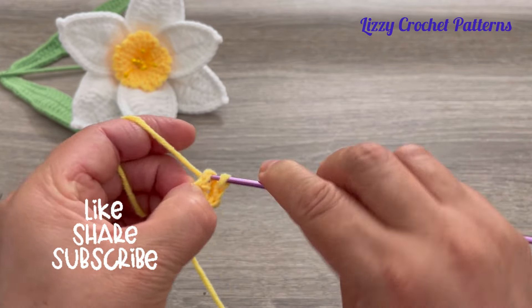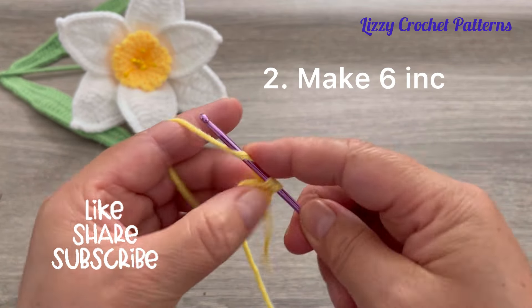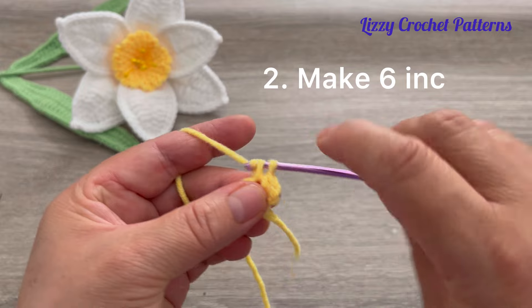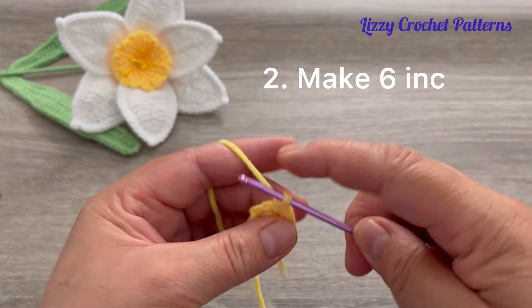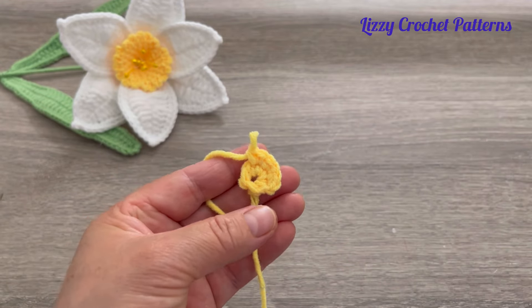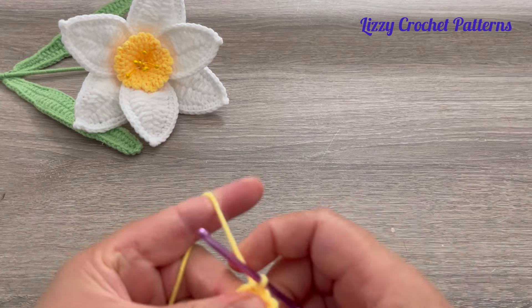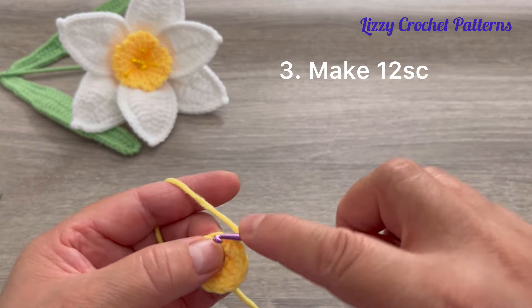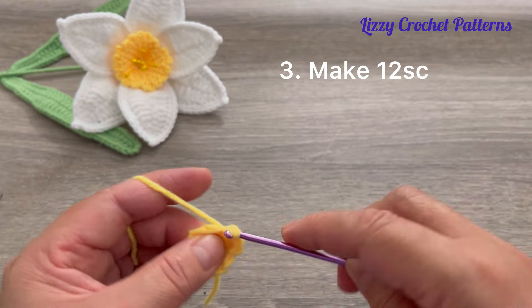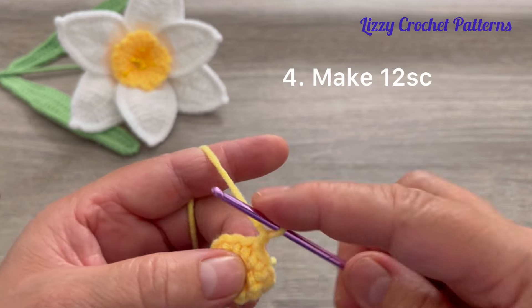Slip stitch on top of the first single crochet. For round two, make increases — two single crochets in each stitch — so at the end we should have 12 single crochets. When done, slip stitch on top of the first single crochet. For round three, make one single crochet in each stitch, then slip stitch to join.